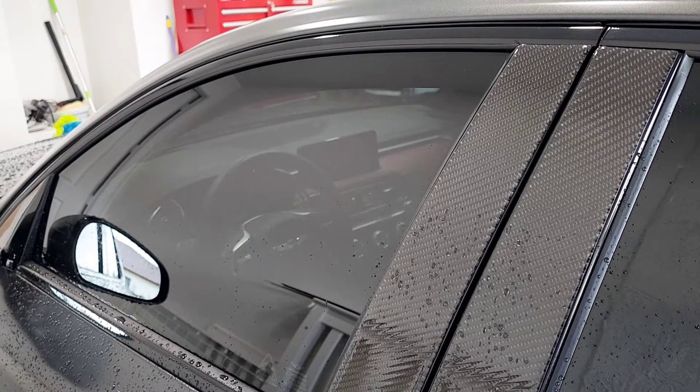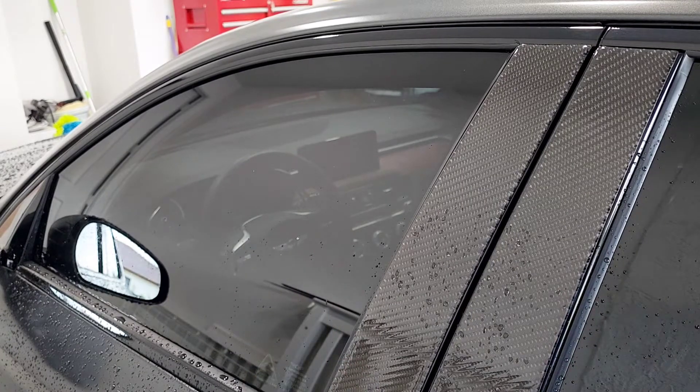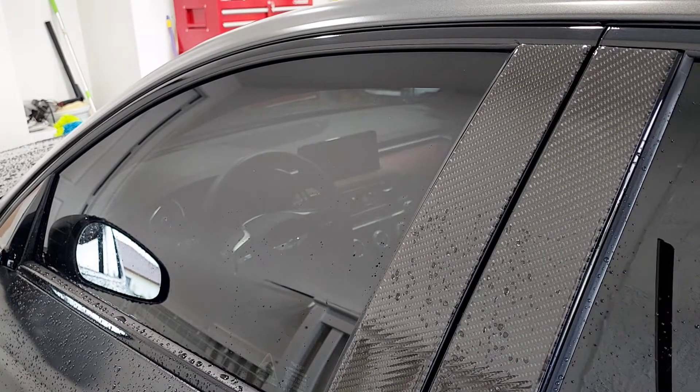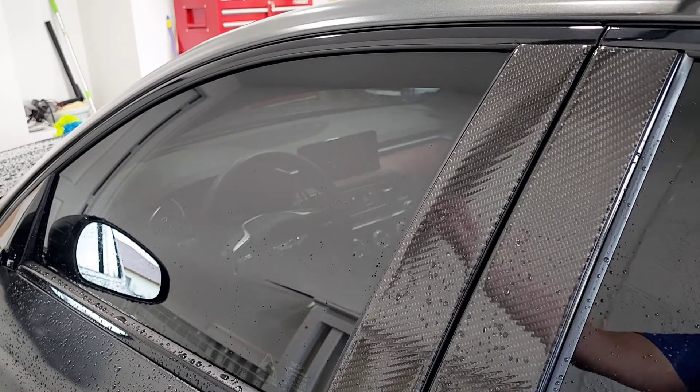Hey, what's going on guys, Boost the Whips here. Today we're going to be installing the window visors on the G70 2022. I found some really nice ones on Amazon — they are made in Korea. It took about one week to ship, so it wasn't too bad. They come in chrome with the chrome trim and black, or all chrome.